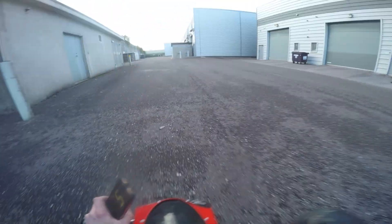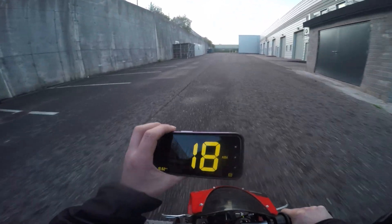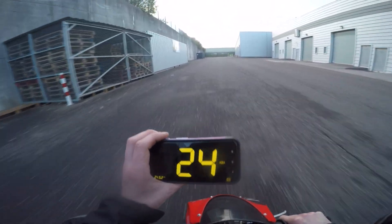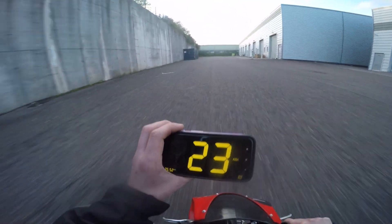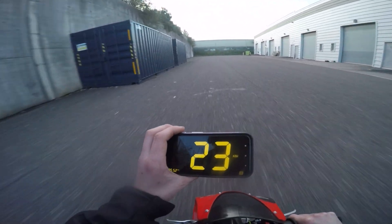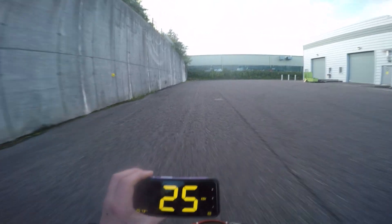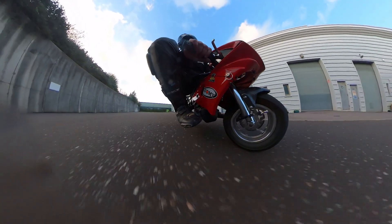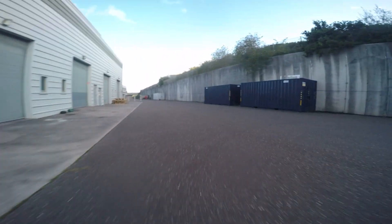Check behind us and off we go. 18, 22, 23, 24, 24.6, 25.5, 25.7. So it looks like we're in the sweet spot here. This is totally legal.